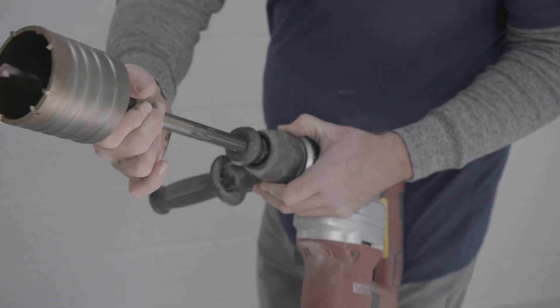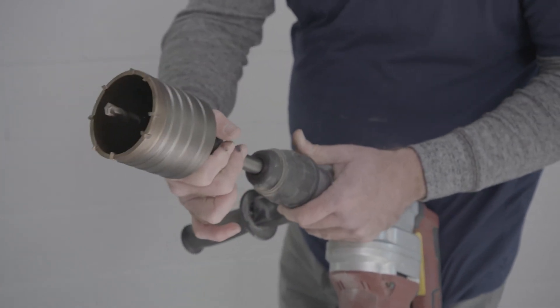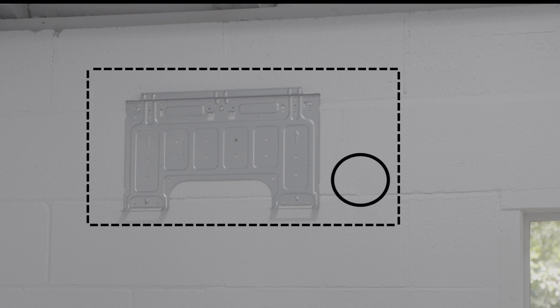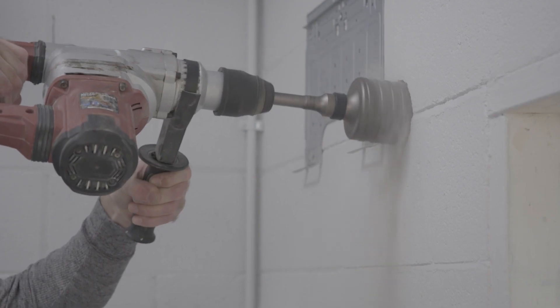Here we're using a masonry bit and hammer drill, but for a frame house an ordinary drill and hole saw will work. Measure 4 inches from the lower right edge of the mounting bracket and mark the location of the center of your 3 and 5/8 inch hole. The bottom of that hole should be just a bit higher than the bottom of the mounting bracket so that the unit completely covers the hole. Be sure to maintain a downward angle as you drill through the wall for proper drainage.